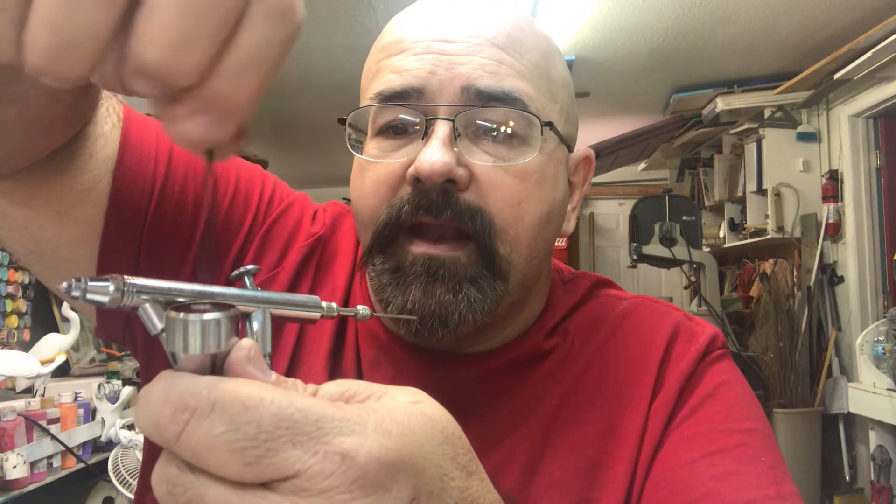Give it a little spin and voila — instant mixer! A handy dandy, instant, free mixer that doesn't cost a nickel. Pass that around, and you have a good day!